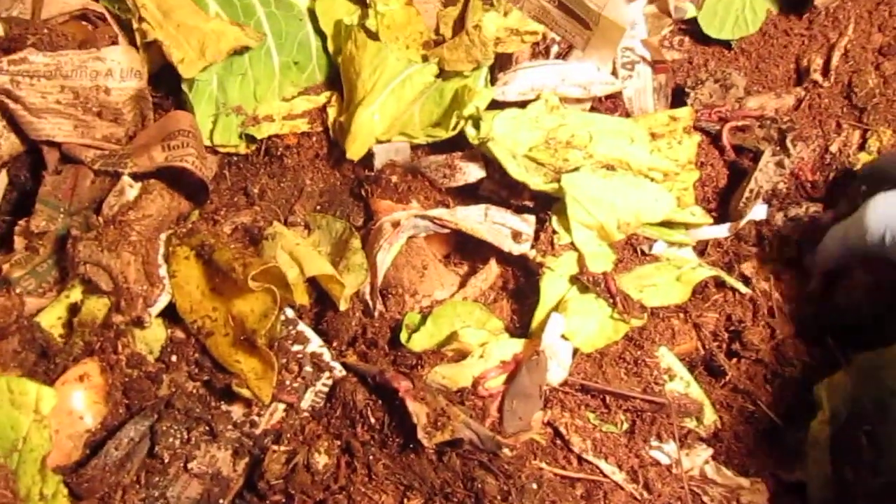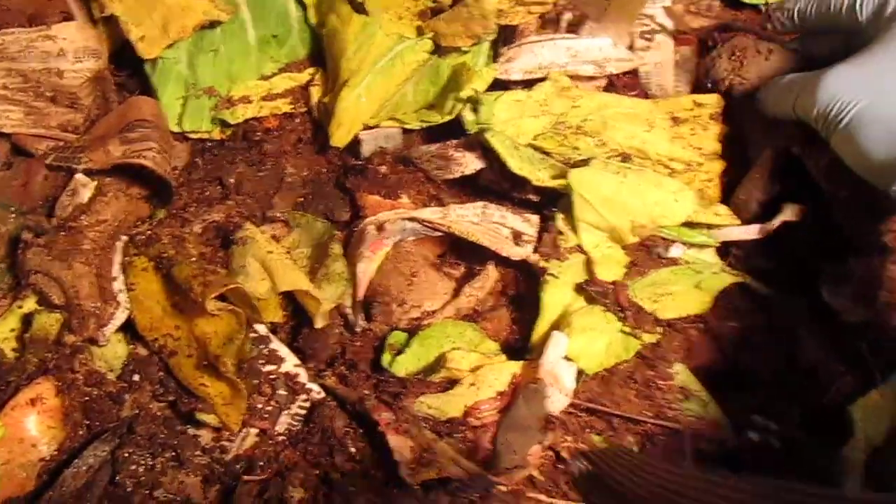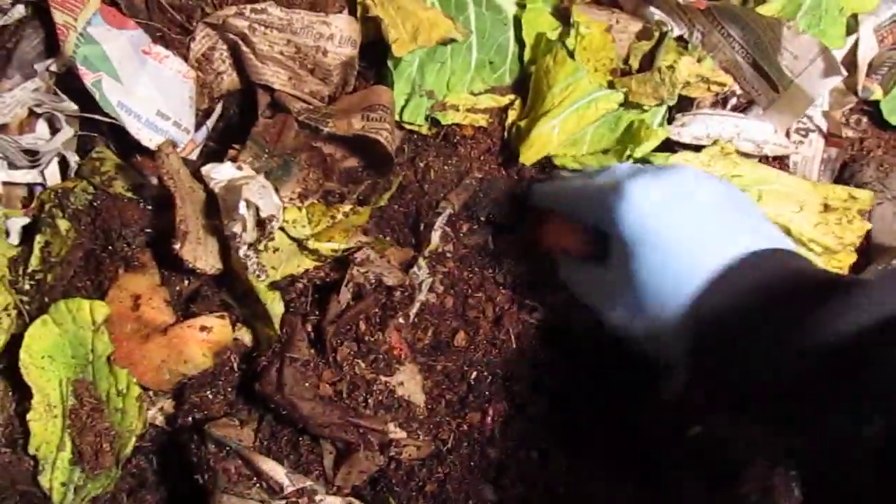I'm gonna let you guys see that for a minute and then I'm gonna throw them back down so they can make me some more worms in the new flow-through bin. I was surprised they were already mating on the first day — that's crazy, but I guess that's a good sign they're liking it.